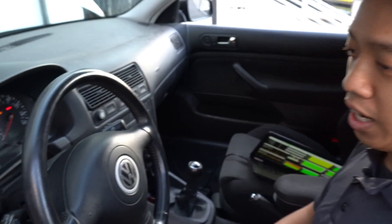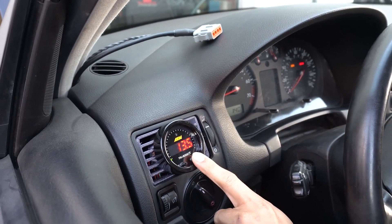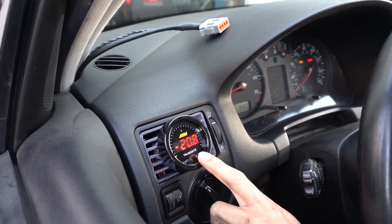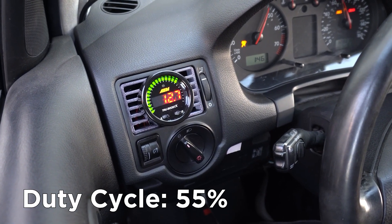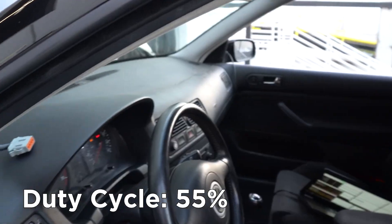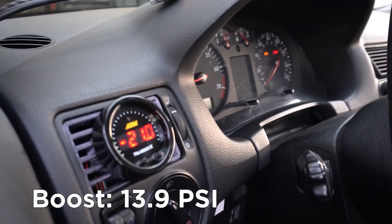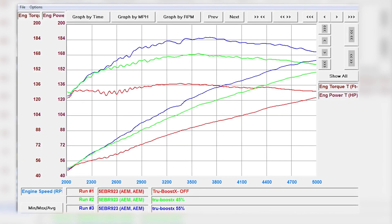Now that we have our goal of 10 psi, we're just going to have a little bit of fun and see how far we can push this thing — shooting for somewhere around 15 pounds. First thing, we want to make sure our alarm is out of the way, otherwise we're going to hit overboost protection, so we'll set the alarm to around 16.5. We'll set our A setting to 55% duty cycle. Now that we've done our final pass at 55% duty cycle, we hit a peak boost of 13.9 psi — almost another 4 psi increase over our setting at 45% — which netted a result of almost 30 lb-ft of torque and 10 to 15 horsepower or so.